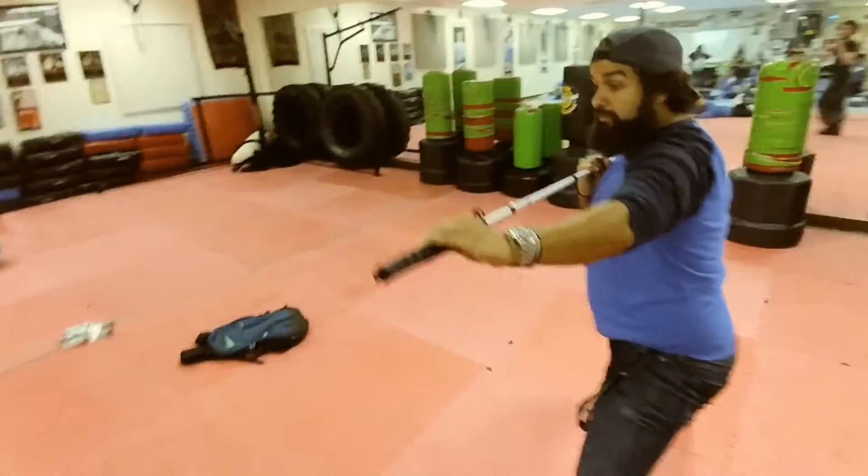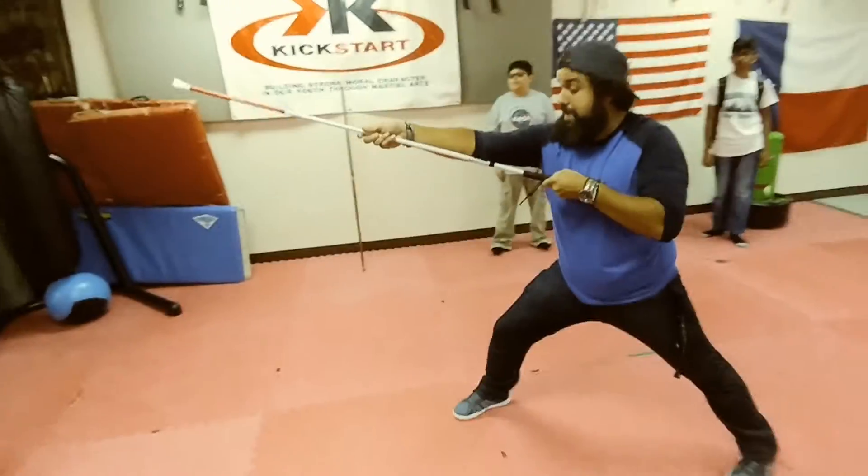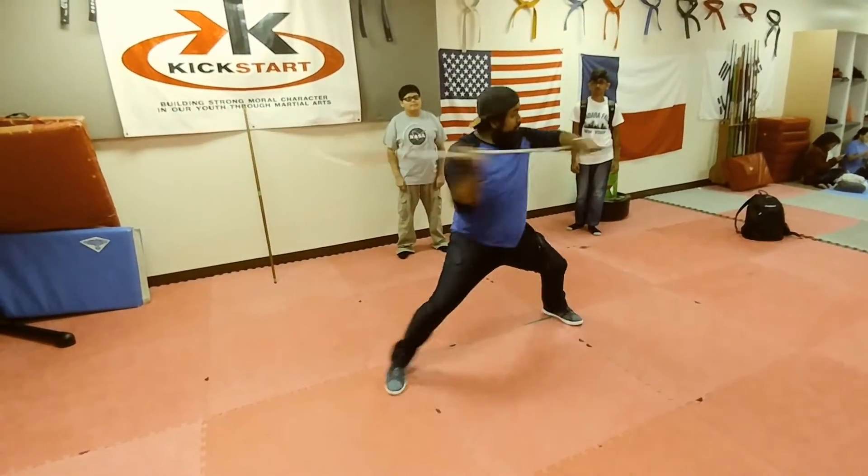Go stand on the other side. Let's do that again. So from right here, just like this — slide your hand back, your left leg steps back. Strike.